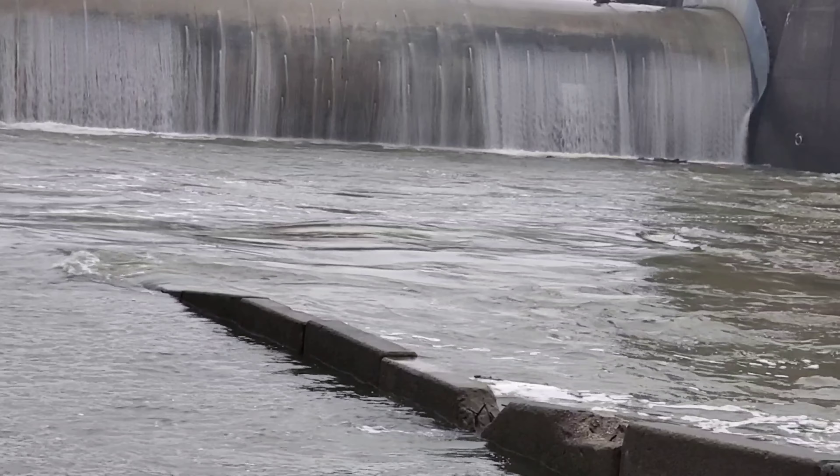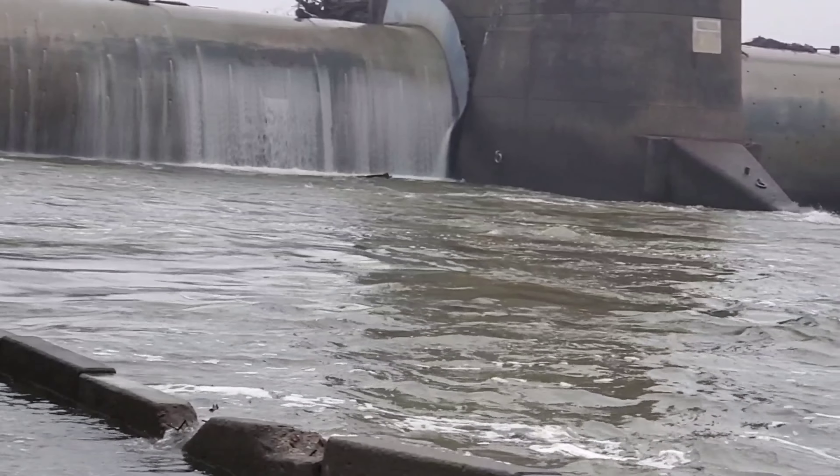What's up guys, Jacob here, Whisker Whisper Fishing. I'll be the first to tell you I'm fairly new to the sauger and walleye-type fishing, but I managed to catch a few today.